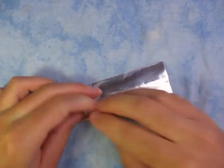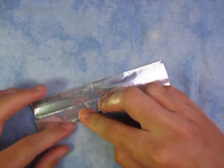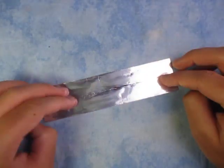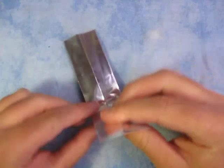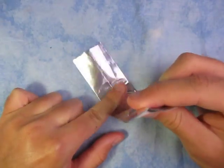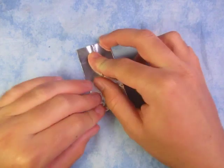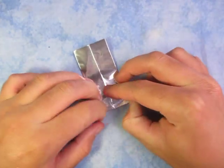This is a super simple model, so if you haven't folded this, now's your chance to try it. Now let's fold in half, and you kind of have to put your finger in here just to kind of round it off a little bit, like this, and crease sharply.